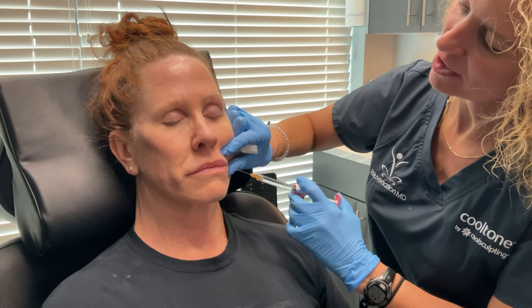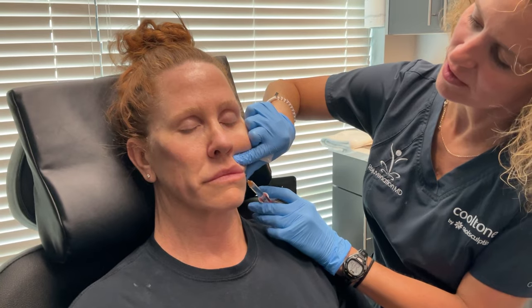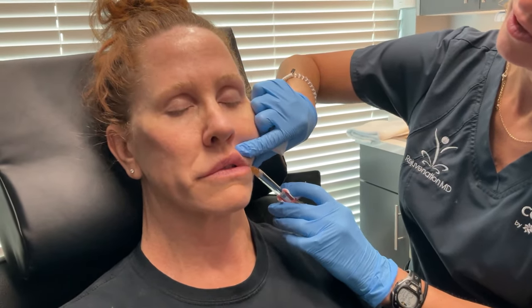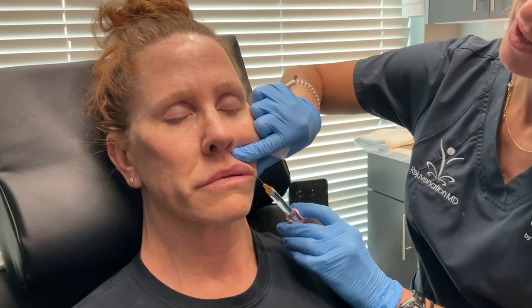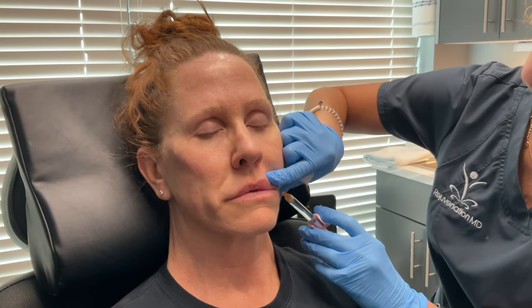We're going to go in through the channel we made and I'm going to go right across. I like doing upper lip lines like this because it just lays nicer when you cross them, as opposed to going up into each individual line, which may give you a ducky look — which nobody likes. I always say we're not going to duck you up.